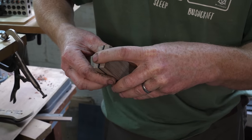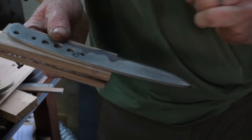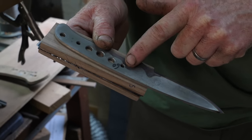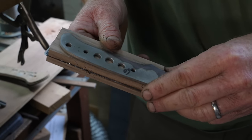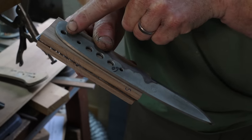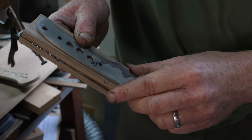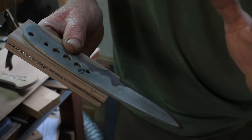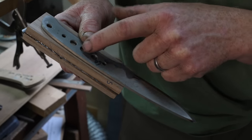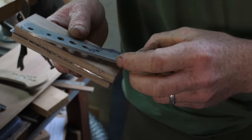The next step is drilling all the holes we need to attach the handle to the knife blade. On the blade you normally have two fixing points — these will be for our loveless bolts or corby bolts — basically two fixings to hold the handle on. I also like to add what we call a thong tube or lanyard hole at the end, with a little brass sleeve through the handle. The other holes are just weight reduction holes, so we don't need to worry about those. If you're new to this, it's easy to drill the wrong size hole, so you can cover those up with tape so you're not confused.